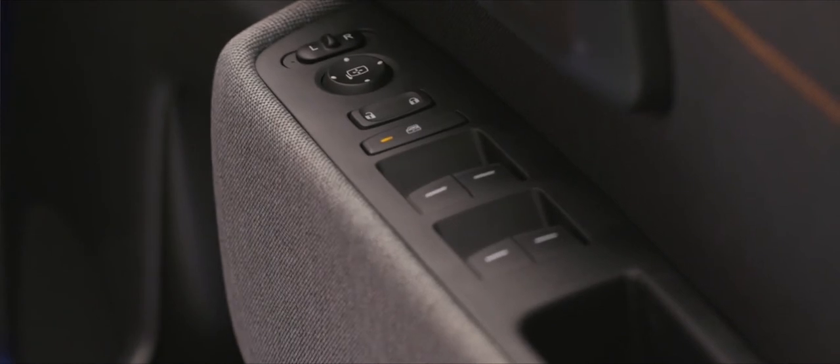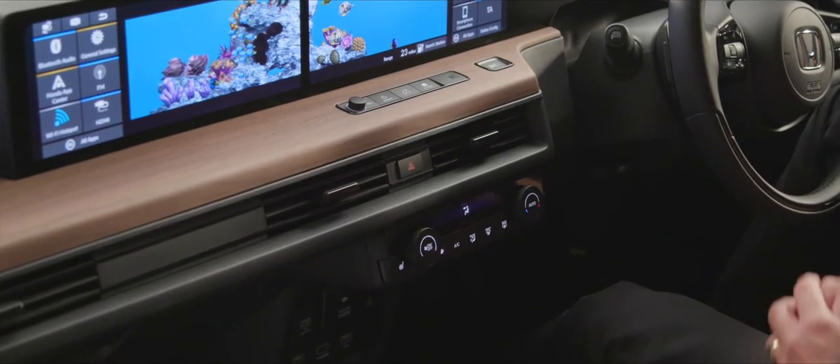Below the mirror controls we have a rocker switch to lock and unlock the doors: right to lock, left to unlock. The safety button, when pressed and showing an amber light, means only the driver can operate the electric windows, preventing passengers from doing so. All four windows are one-touch: push all the way down to lower, all the way up to raise. If you only want them partway, you'll feel a tiny bit of resistance and can stop at any point.